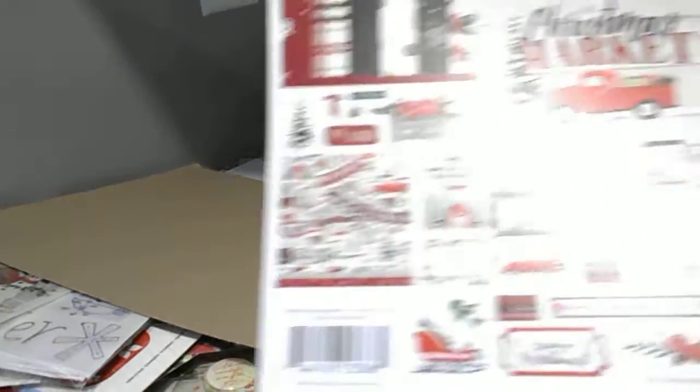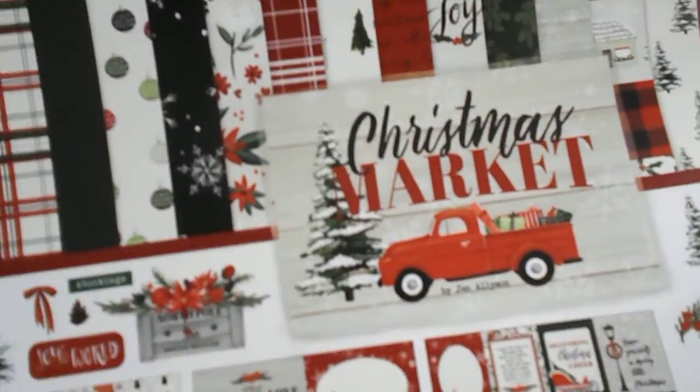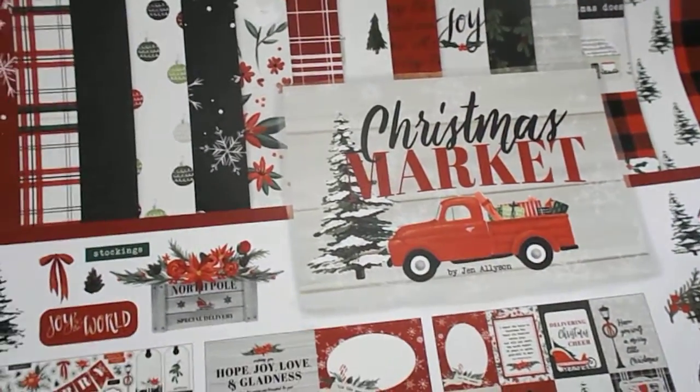Okay, this one is Christmas Market, and this is Cartabella also. Some beautiful papers here. It says Merry Christmas. I like this one too. That's pretty.